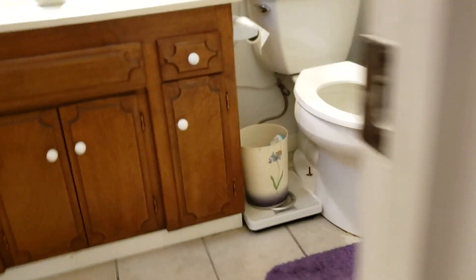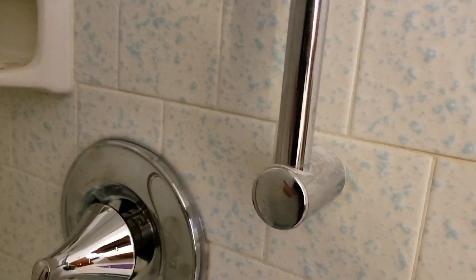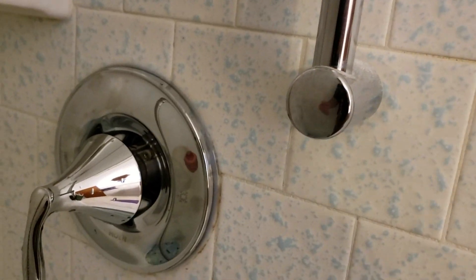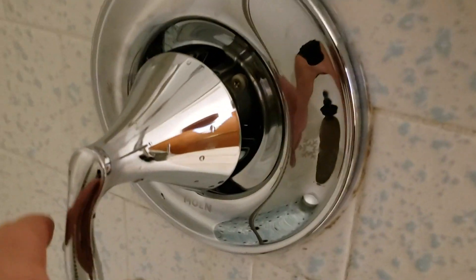Additionally, we gave you a trim kit. This trim kit is $75 — it's the Moen Eva. The only way you can get it, it comes with a shower head, or if you buy it for a tub shower, it comes with a tub spout as well. This is what we have at our house, identical — the Moen Eva trim handle.